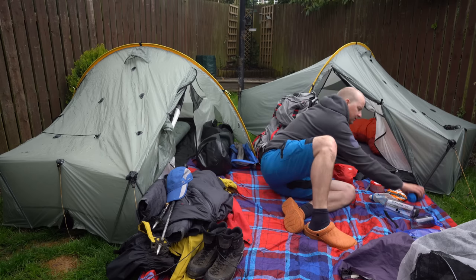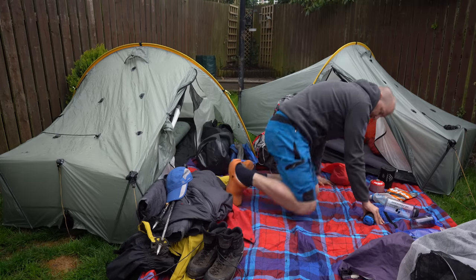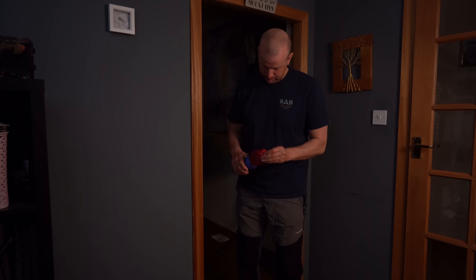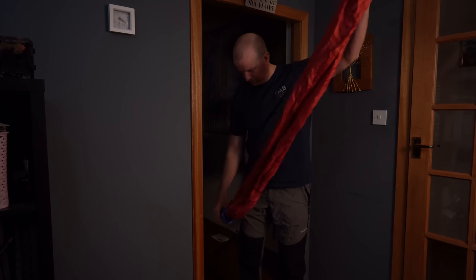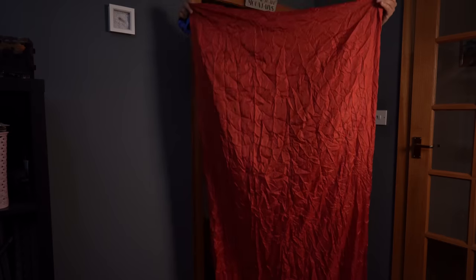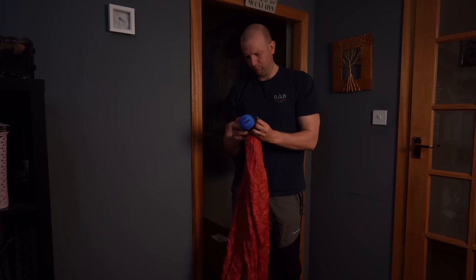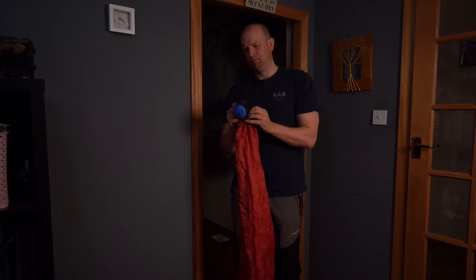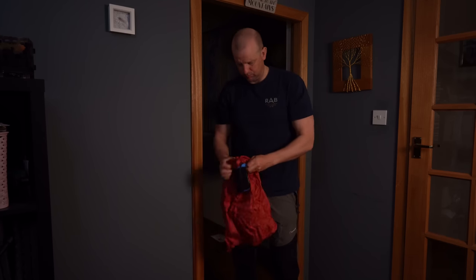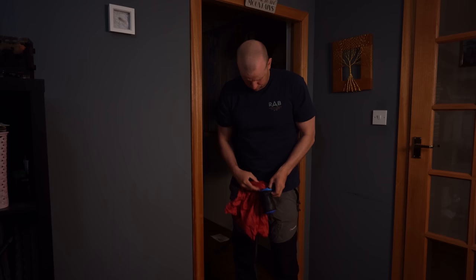A couple of extra things I use in winter — and certainly used for the first two nights on this trip — was a silk liner. It's an old Sea to Summit silk liner. A friend first suggested I take a silk liner for hut trips in the Alps, and it makes a big difference. On trips in winter when it's been minus seven or minus eight, having that just adds a couple of degrees of warmth to the sleeping bag.